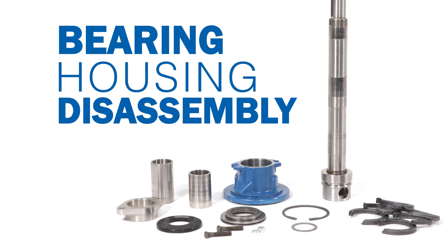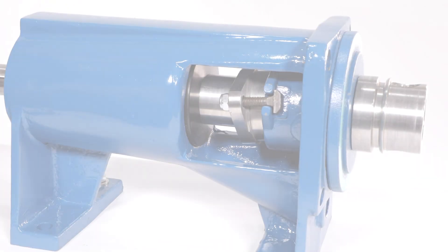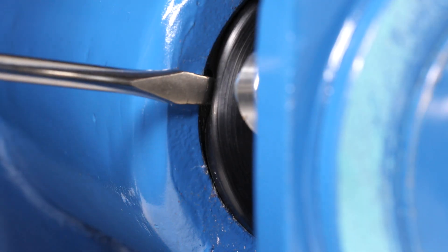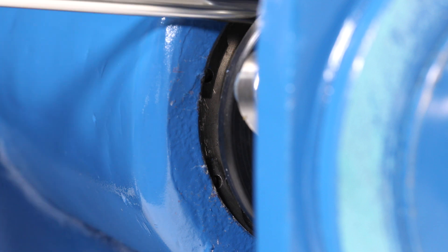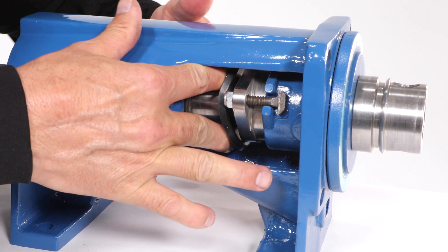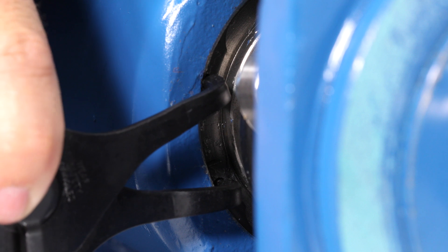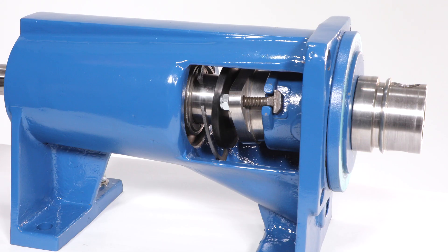Bearing housing disassembly. Locate the flinger ring in the bearing housing. Carefully pry back the edge of the flinger ring with a flat head screwdriver and pull it towards the shaft seal. Locate the snap ring holes inside the bearing housing. Using a pair of snap ring pliers, remove the snap ring from the bearing housing and move it up against the flinger ring.